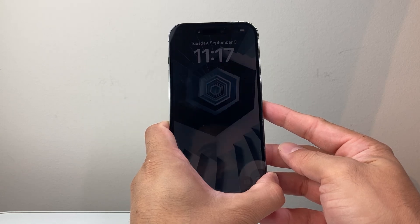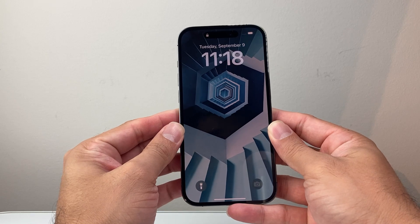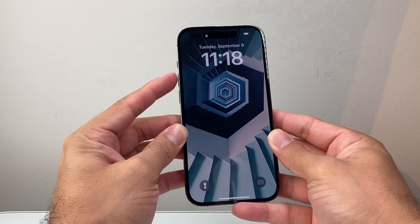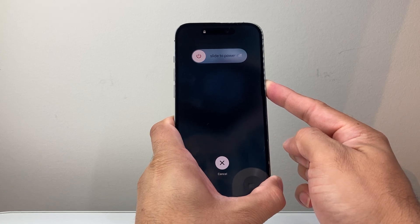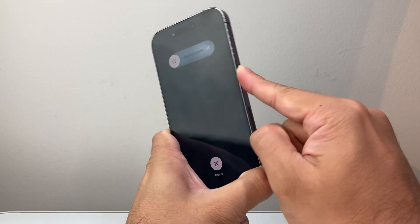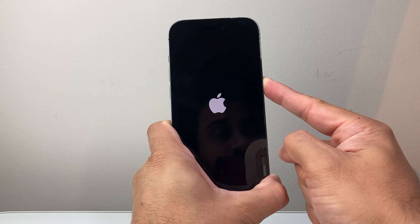This will not delete any of your data. And if it doesn't work the very first time, keep on trying it — sometimes it takes several tries to get the hang of it. All you're doing is quickly pressing and releasing volume up, volume down, and then holding that side button in that sequence. The key is quickly pressing and releasing volume up followed by volume down before holding down the side button.